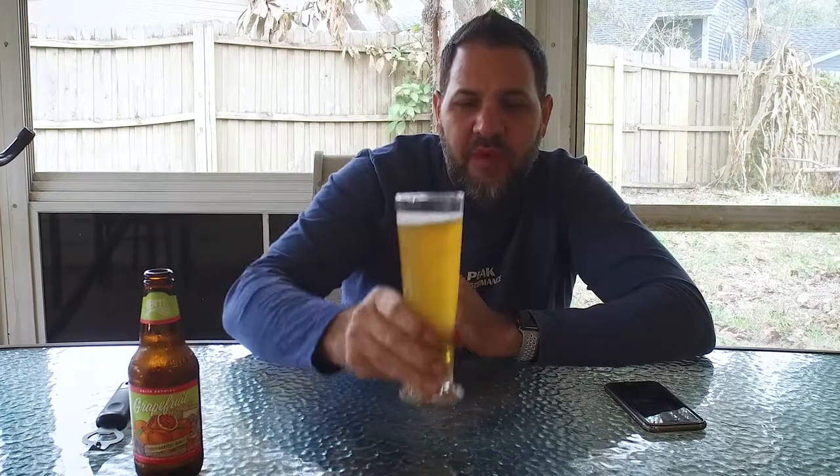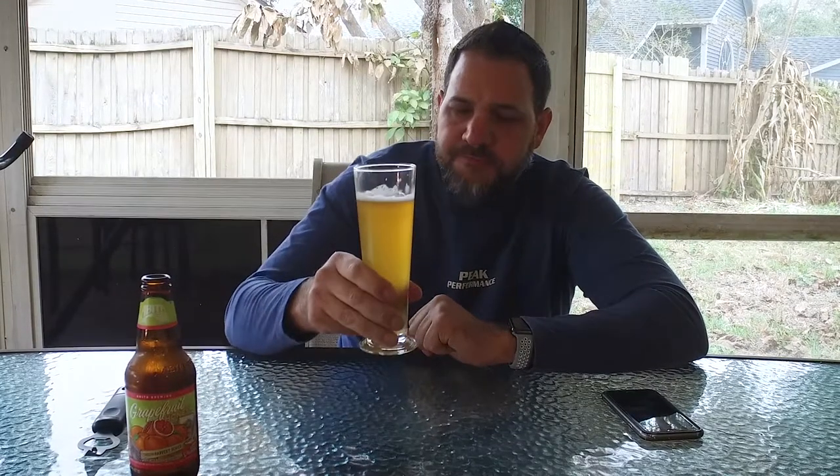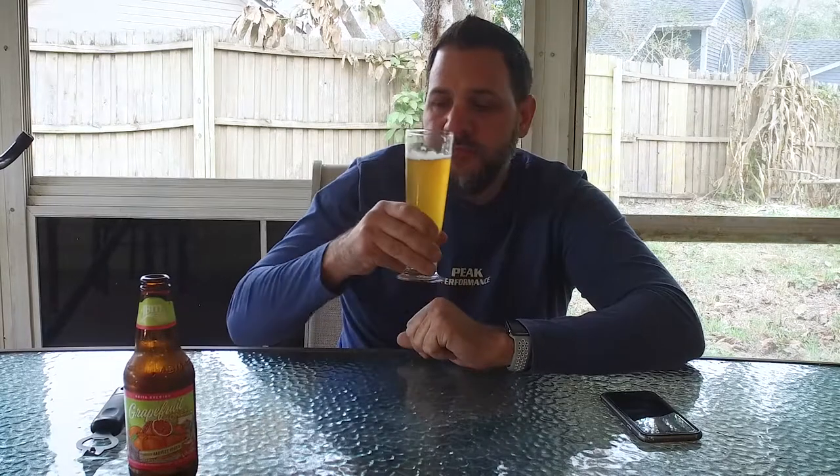Definitely getting that lager taste. For me, when you drink lagers they almost taste a little bit irony — almost like you're drinking water from an old pump. I've mentioned that before on a couple other beers. I'm not getting as much grapefruit and honey as I expected; I expected it to be a little sweeter because of the honey.